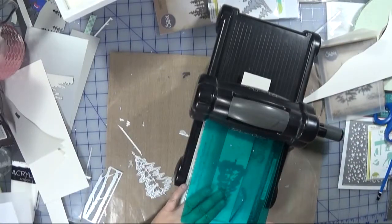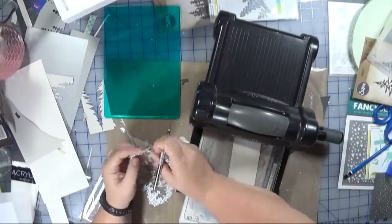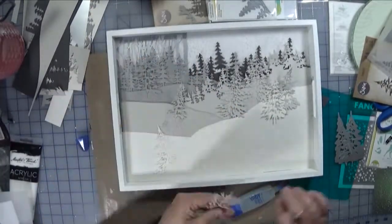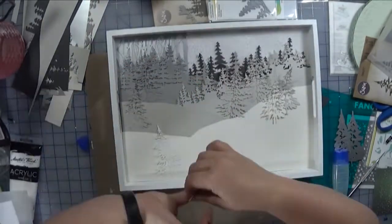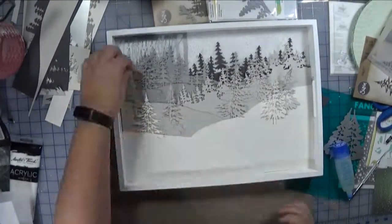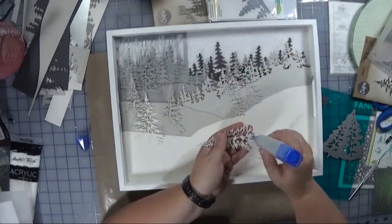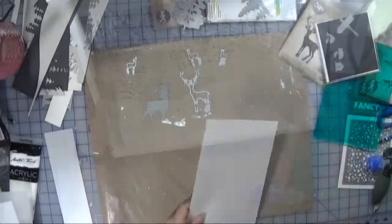Now I'm going to take the tree dies and cut out a number of these. I'm not going to show cutting them all out, but for each colored layer that I'm applying these larger trees, I've trimmed out multiples. You see the medium gray, the light gray, and also in the shimmer white. I'm just popping them in wherever I think they look good, just tucking them in and behind. I'm not using any foam adhesive for this — I think there's enough dimension by just gluing the base.